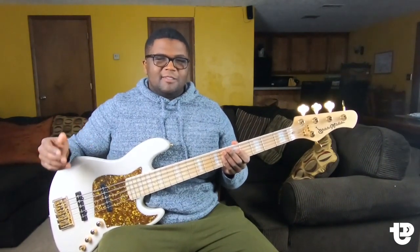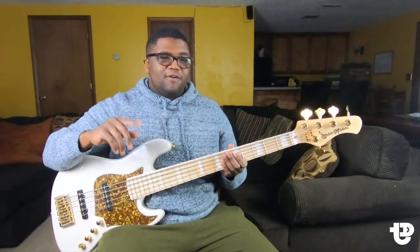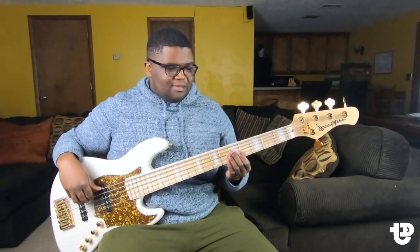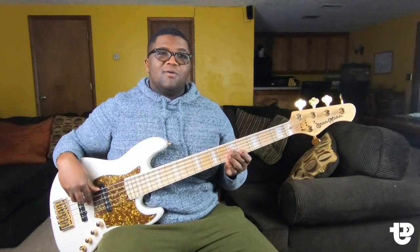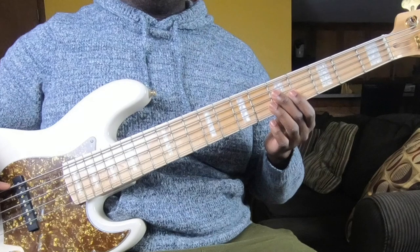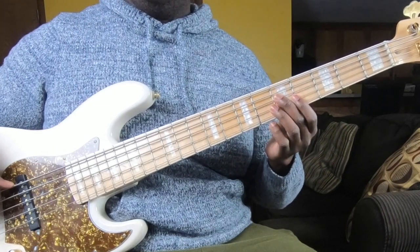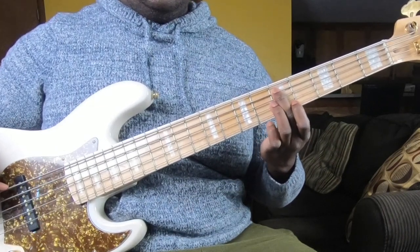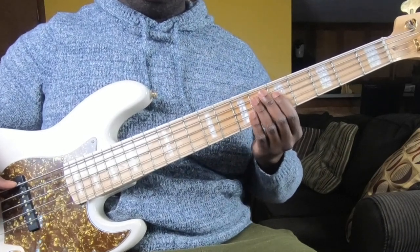A little technique I developed called pivot points helped me get out of that. There are two pivot points — one is on the one and one is on the five. The first pivot point: the four is always going to be one string below our one, right here. And our five is always going to be one string above our one. So now we have easy access to both — access to a four and access to a low five.